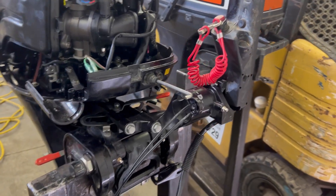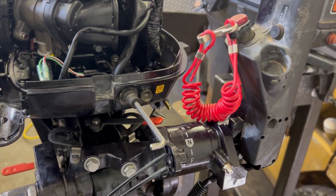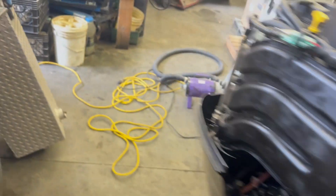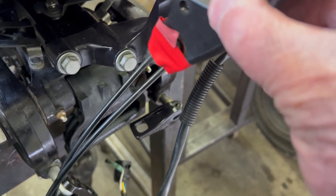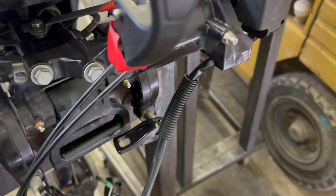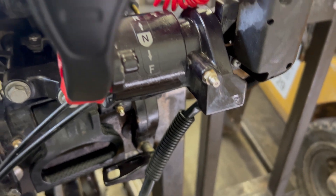Next we're going to hook the shift handle back onto the upper shift rod. You can see that it just fits in there, and then I take the tape off and screw the 10 millimeter bolt back into the housing and tighten it.